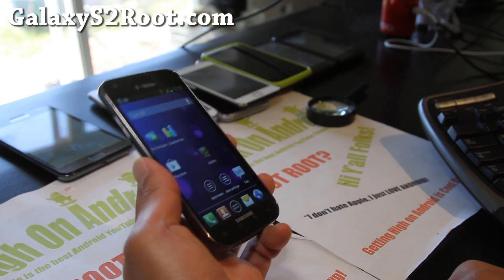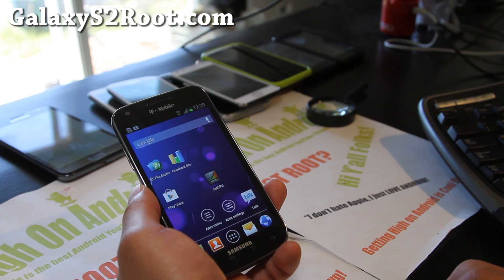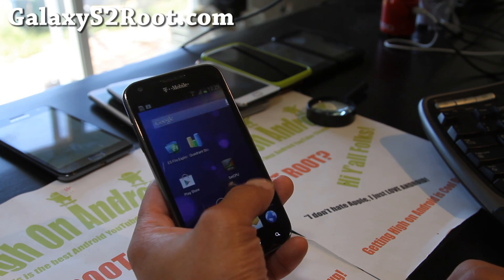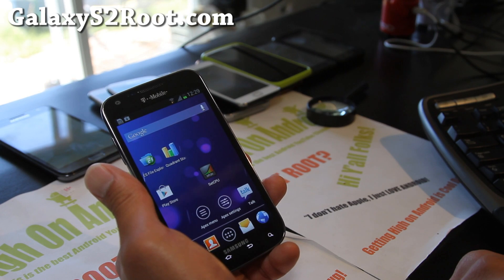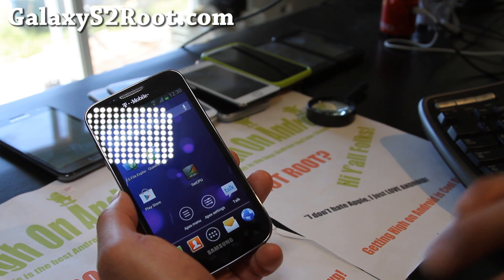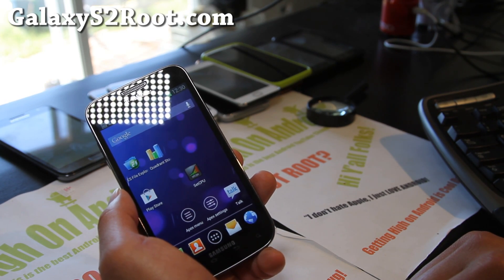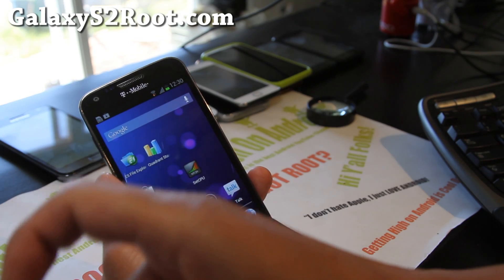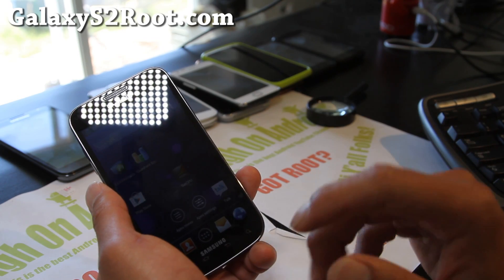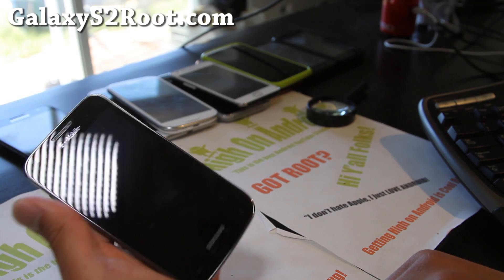If you have a T-Mobile Galaxy S2 or any of the Galaxy S2s, don't forget to sign up for my email list at GalaxyS2Root.com, and also for Epic 4G Touch at Epic4GTouchRoot.com. If you sign up for my email list, you'll get ROM of the Week once a week — it's not very annoying. It's also a great way to get in contact with me via email. I usually help everyone out and my inbox has been going crazy. Thanks to you guys. If you're on YouTube, please hit the like button, subscribe, and use that share button to share this with your friends on Twitter, Facebook, or Google Plus.